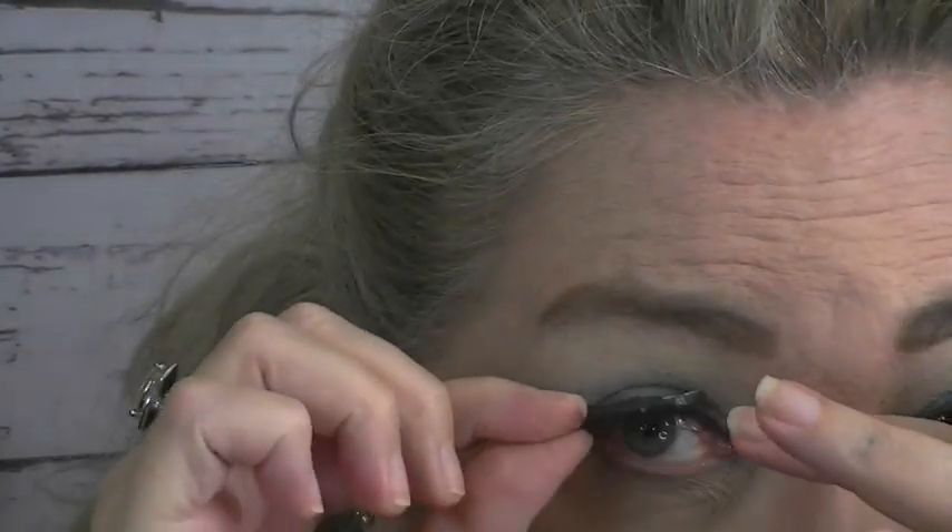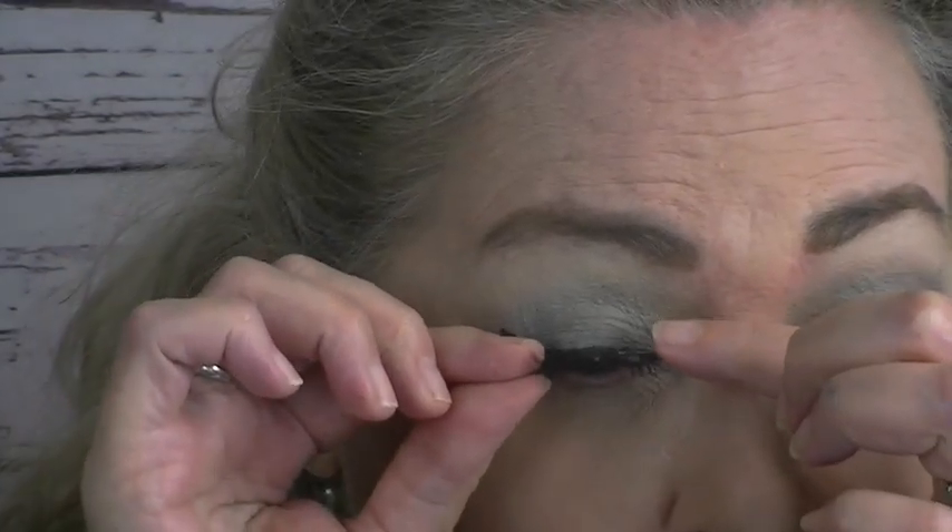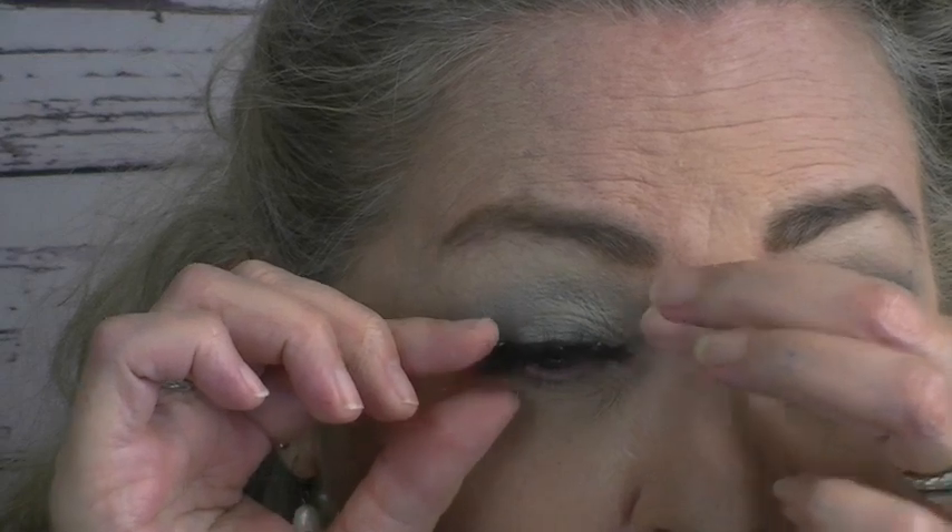Now let's put some lashes on — I've never done this on camera before. When you get your lash, you need to move it around a little bit to loosen it up. I'm going to measure — I think I'm good, I don't think I need to cut it. Get my glue — okay, here we go. These are some big lashes!